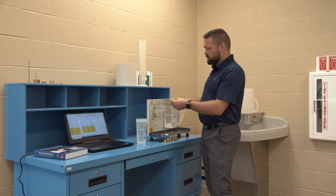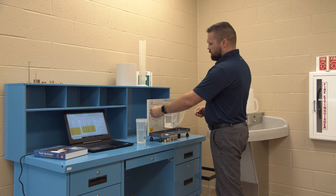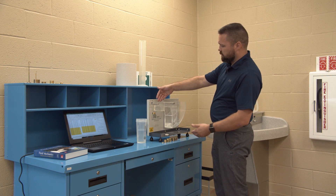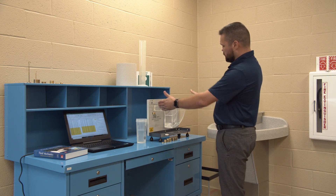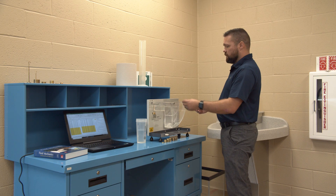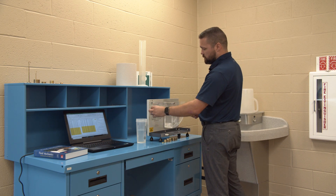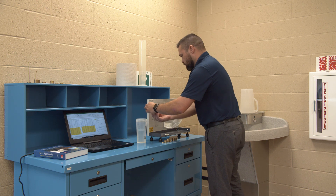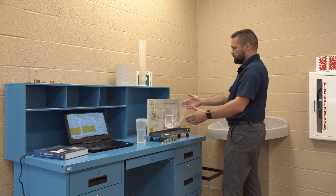For this particular experiment, the way we set it up is you put a 20 gram weight hanger on the left hand side of the lever here. You add water to this chamber to re-level the apparatus, and then to start you add 20 grams of weight, which offsets your lever.